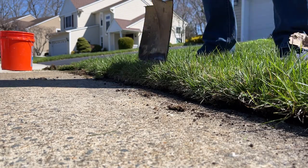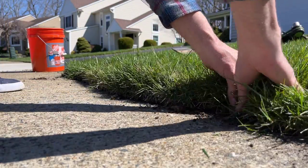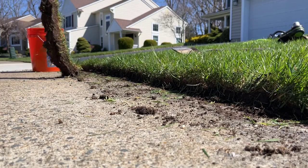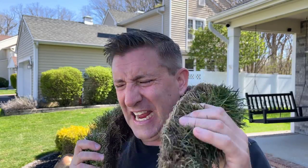The next cut you're going to make is going to align with that first cut, and you're just going to work your way all the way down the sidewalk. If things work out, you're going to pull off like a big snake-like piece of grass, something like this. Check out my pet grass snake!